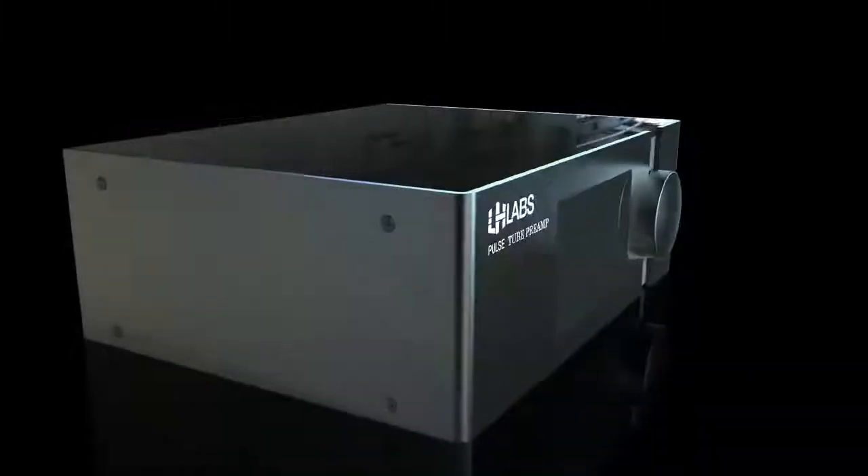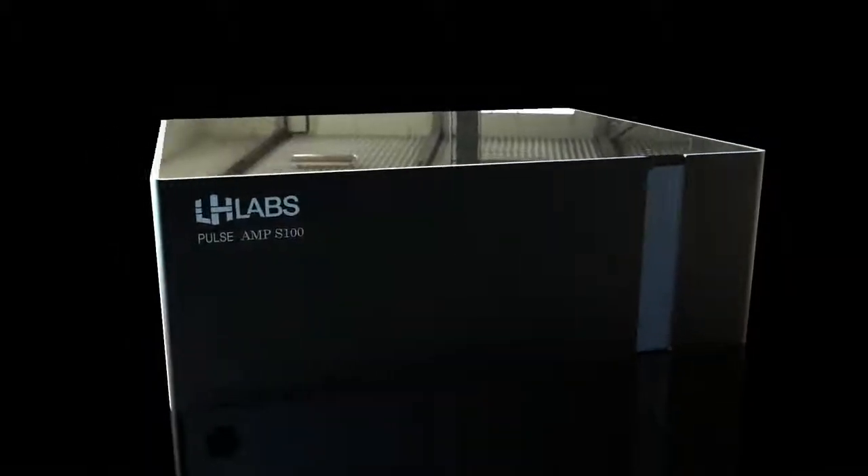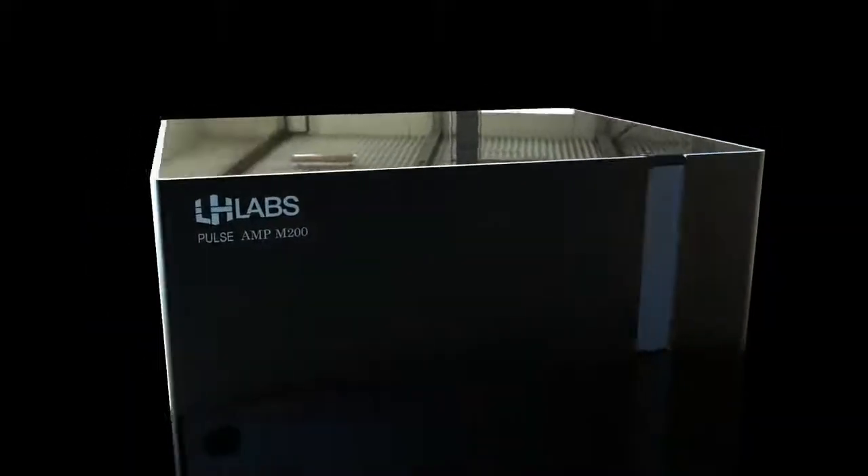With the launch of this pre-order campaign, our goal is to overcome the shortcomings of digital audio by providing a suite of components that can be paired with Pulse DAC, or any other DAC for that matter, to provide the most accurate and true-to-life representation of audio possible. Every Pulse component features an ultra-wide bandwidth with a super fast slew rate, resulting in your music being true to itself.